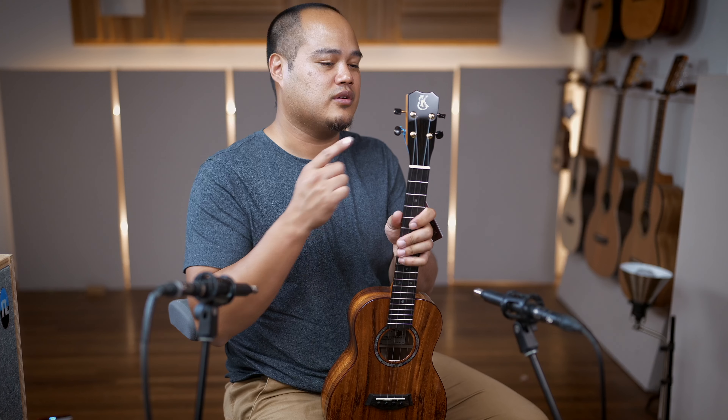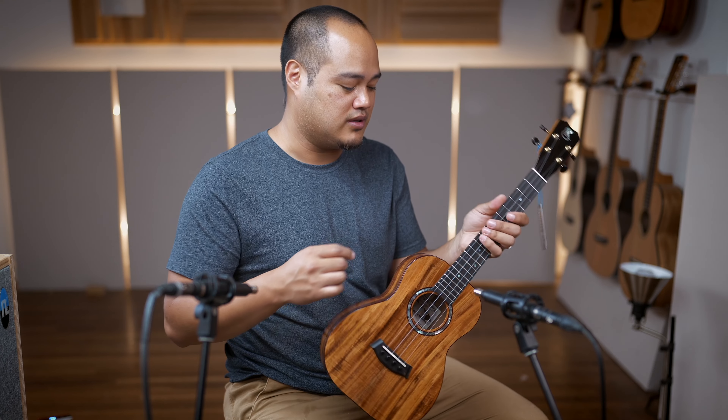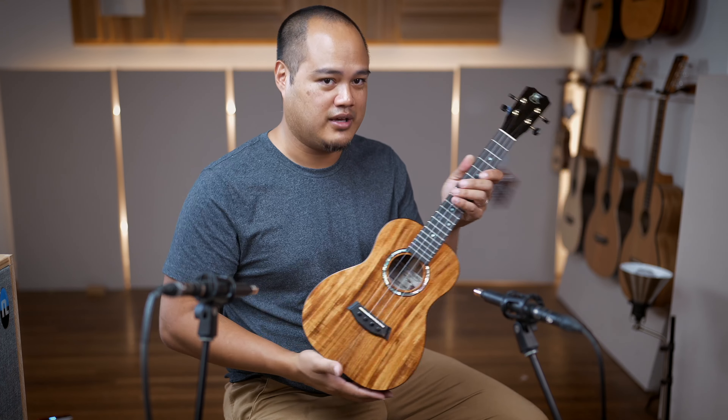And they come with the gold Kanilea geared tuners — very smooth, very lightweight as well. So check it out, the KPAT.